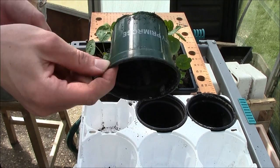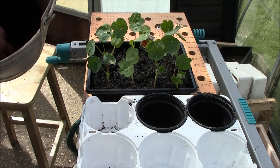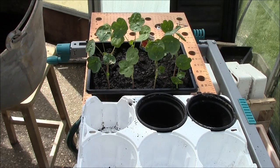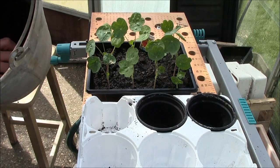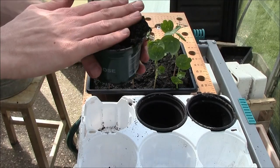Recommended two-inch plant pot. Fill up with multi-purpose compost making sure there's no lumps or debris. Fill up the pot just to the brim and just slightly tap.